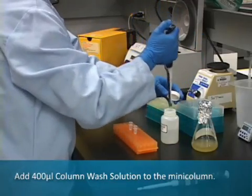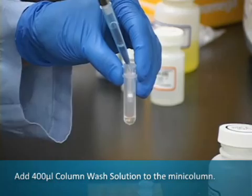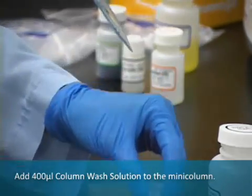Following centrifugation, add 400 microliters of column wash solution to the mini column and centrifuge at maximum speed for 30 seconds.